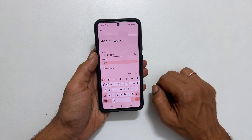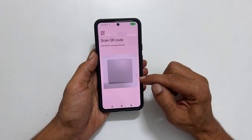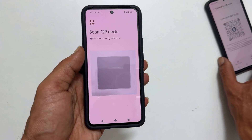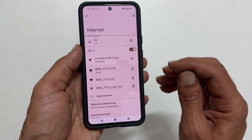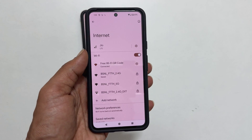Next, tap the QR code icon. You will get the Scan QR Code page. Now place the Wi-Fi QR code of the network you want to connect in the center of the camera view like this. Within a few seconds, your Pixel 8 will connect to the Wi-Fi network without entering the SSID or password.